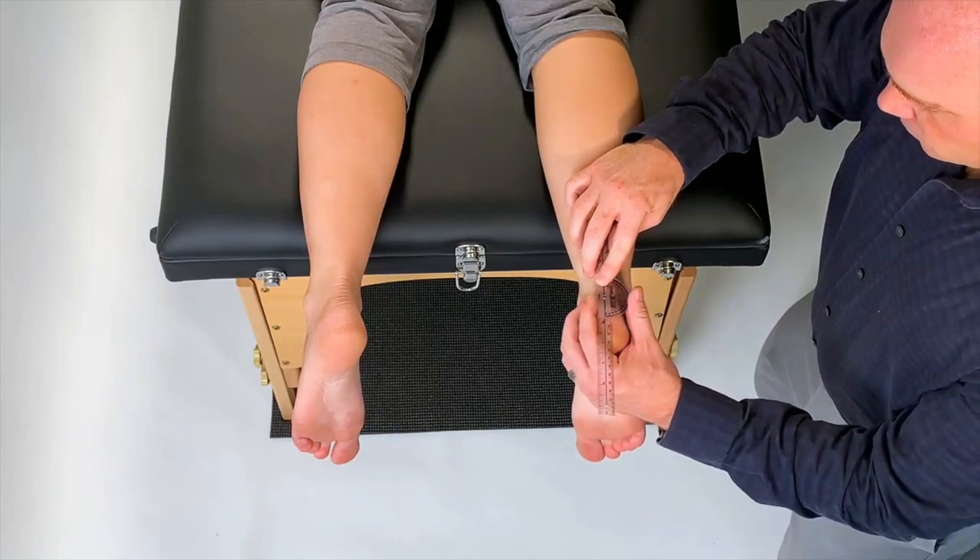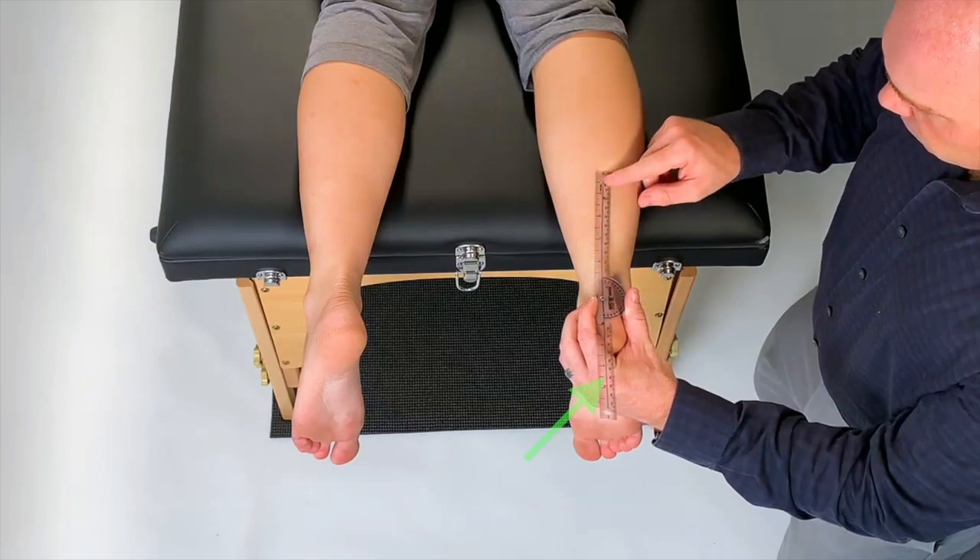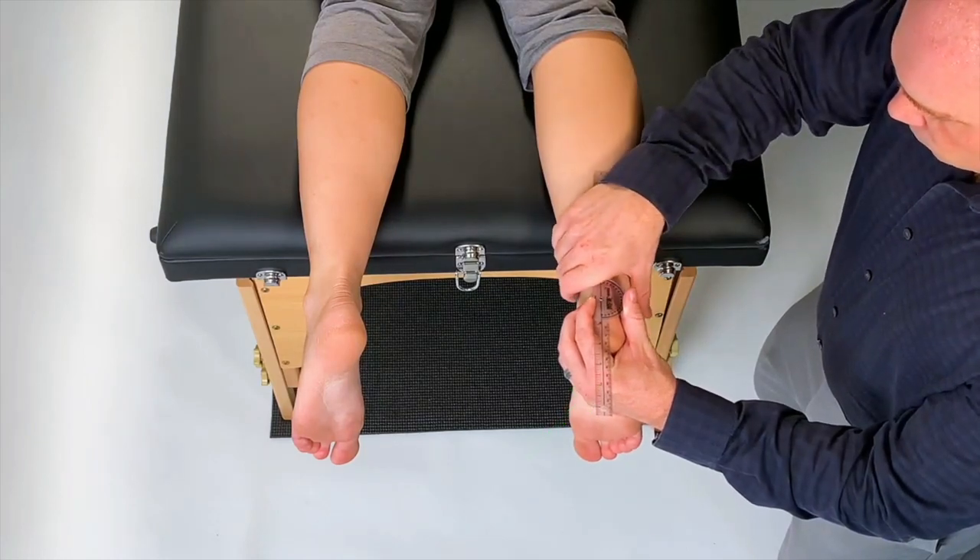Now line your goni up with the ankle by placing the axis at the proximal dot, the stationary arm at the midline of the patient's leg, and the movable arm aligned with the distal dot.